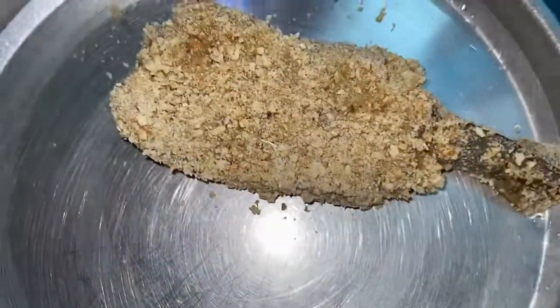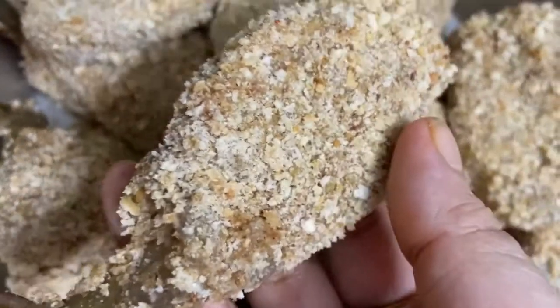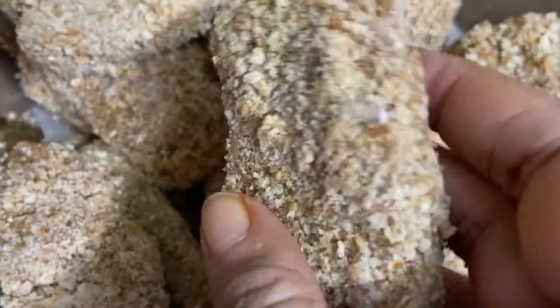All shrimp cutlets or raw cutlets are ready now. You can freeze them for future use or you can fry them immediately.